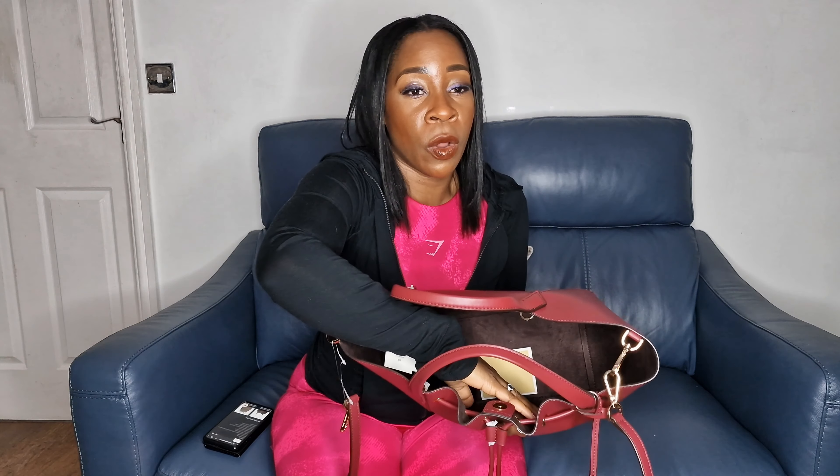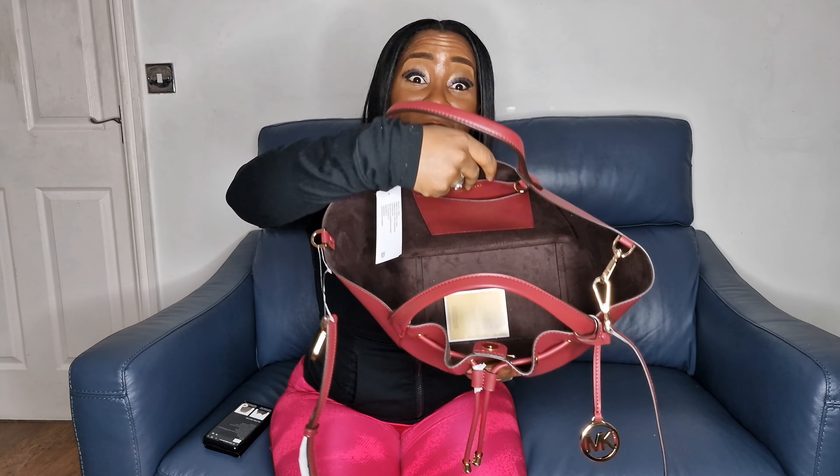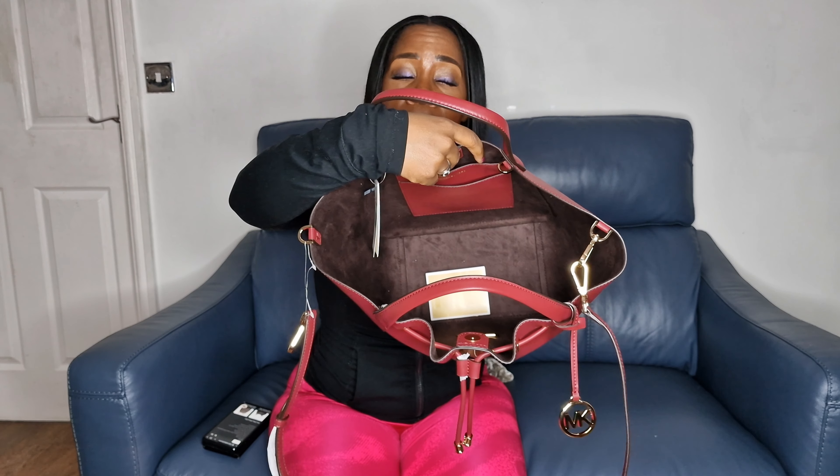I also want to talk about the interior side of the material — it's actually really soft, which is really important. When you put your hand in your bag at a party or somewhere and you're trying to find something, you just feel that nice luxury fabric inside. We'll link the actual details in the description.